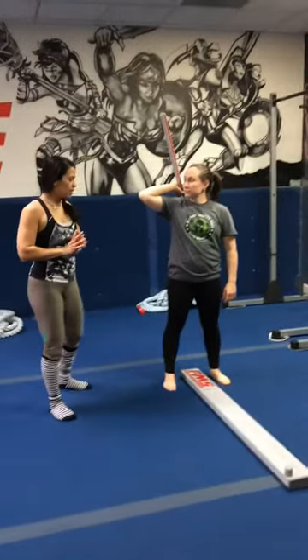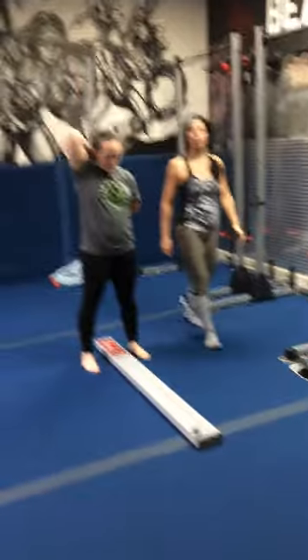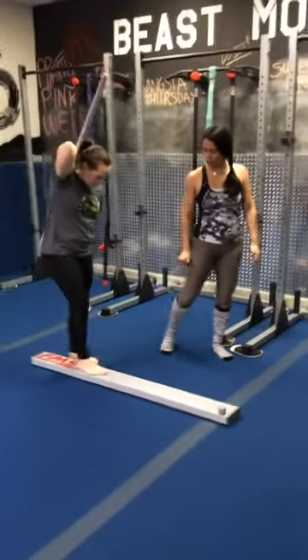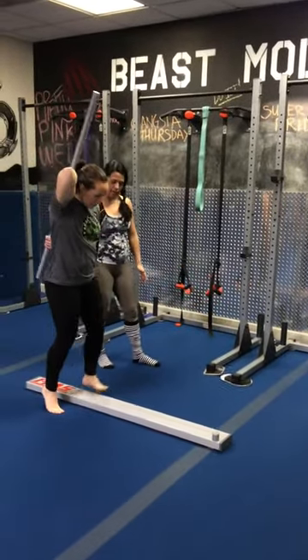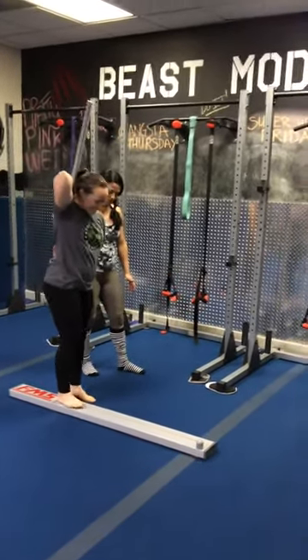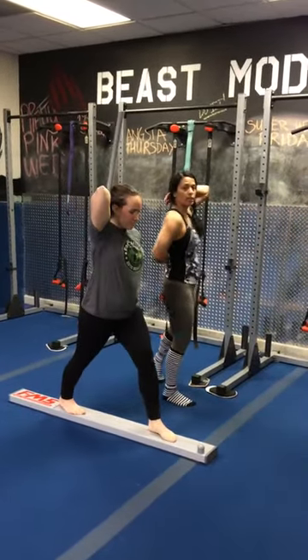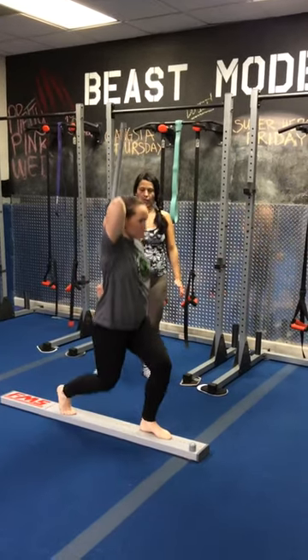Now we're going to do an active lunge stretch with internal rotation. We're going to start with the left foot forward and the right foot behind. She's going to keep those hands interior and exterior rotating, and then she's going to dip down at the lunge as well.